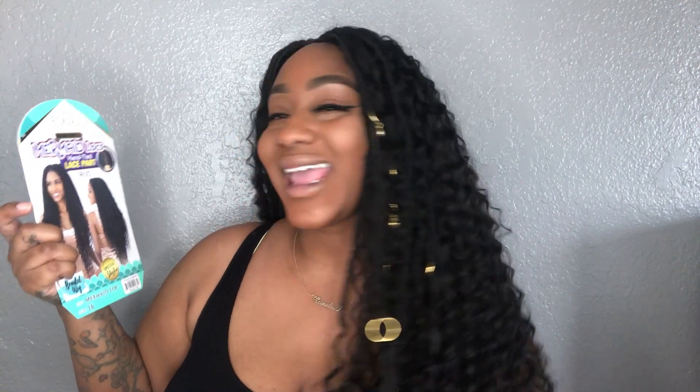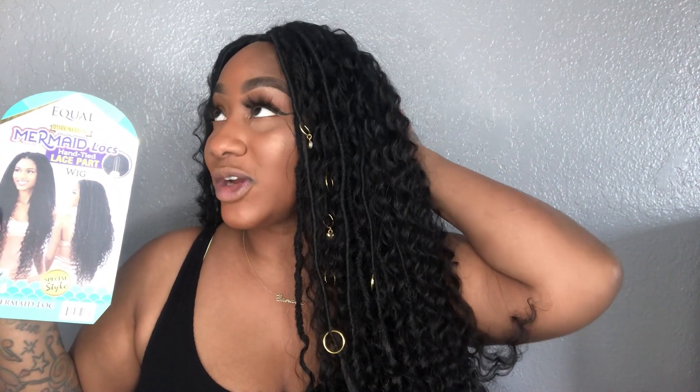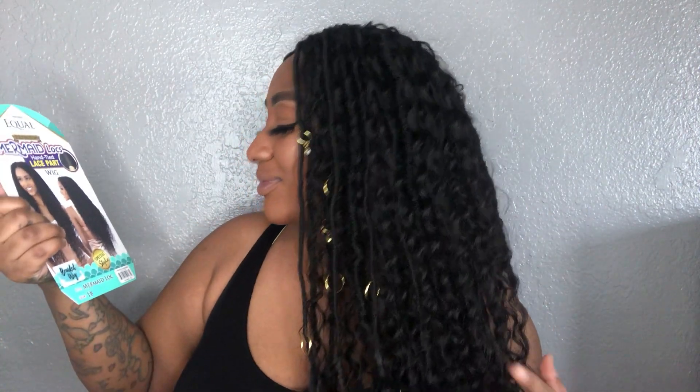This is their Premium Mermaid Lock Hand-Tied Lace Part. It is a braided unit. So yes, this is so breathable. The cap is super stretchy — I was trying to say stupid and super, so stupor. It's stupidly super stretchy. And it is long — when I say length, there is some length. I feel like a whole island-y mermaid right now.